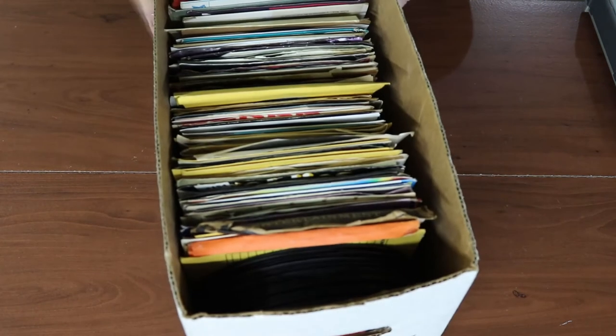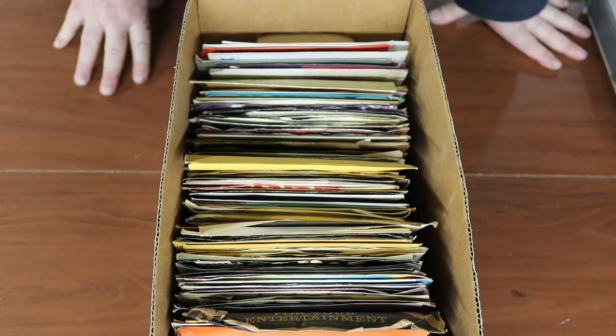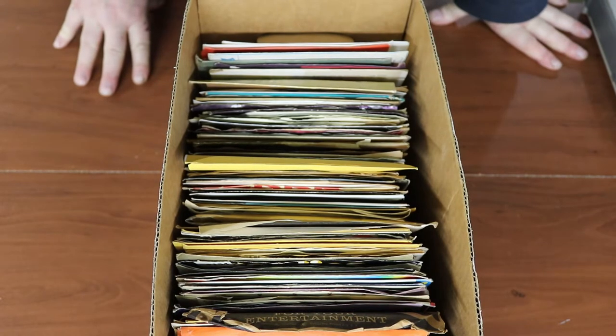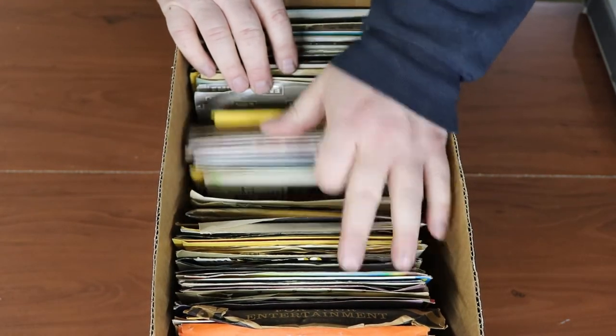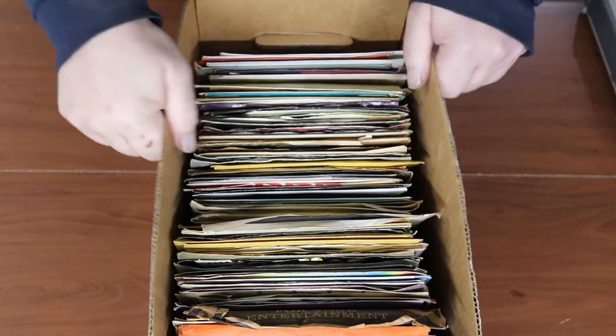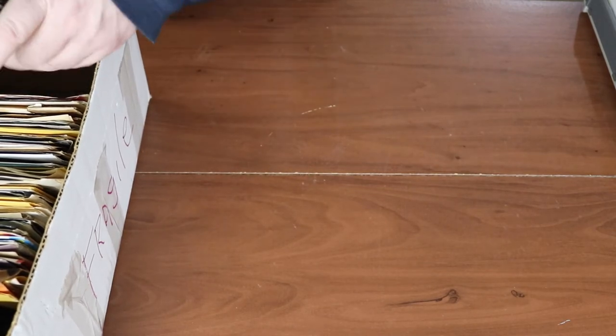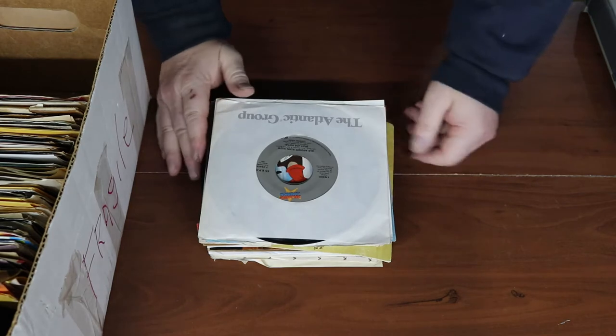The last thing I picked up was a box of 45s. I do jukeboxes — we repair jukeboxes here — so I'm always looking out for good 45s. I normally don't sell these because I use them for jukeboxes, but if something goes by that you're interested in, just shoot me a message in the comments and maybe we can work something out. Let's take a look and see what we got in here.